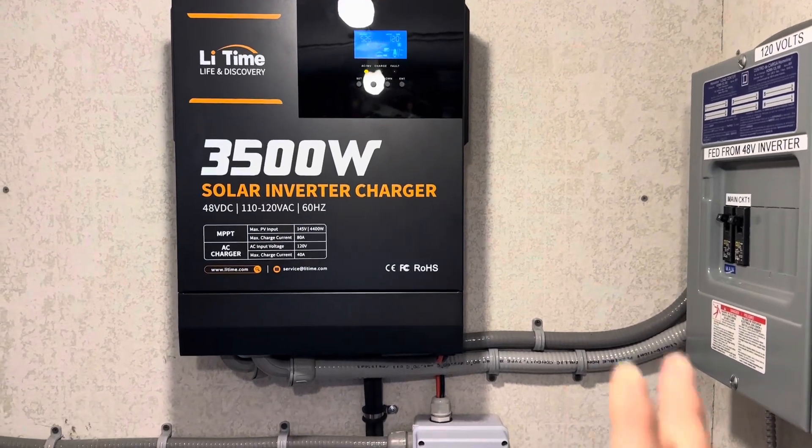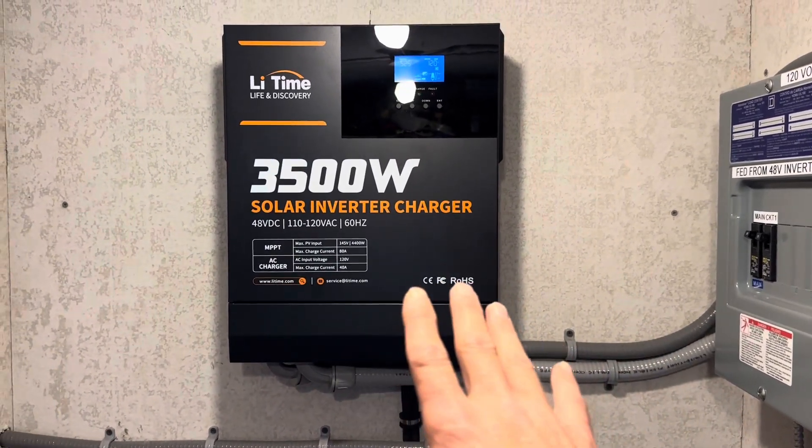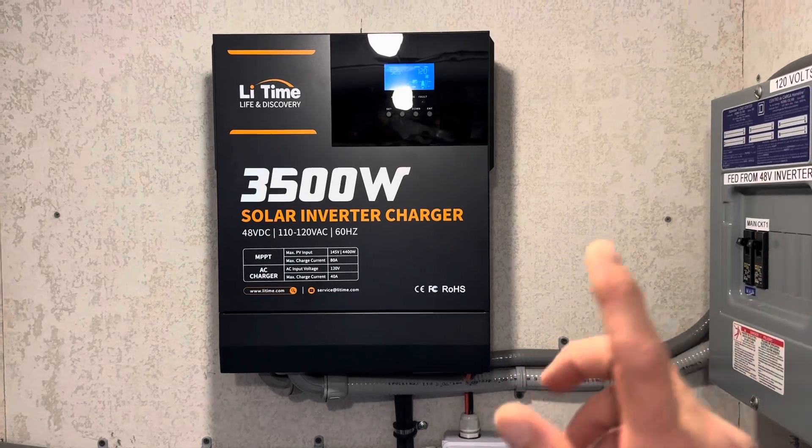Hey everybody, welcome back to the channel. I'm going to give you a little update on the Lead Time 48-volt inverter and what I've been working on, so let's get right into it.